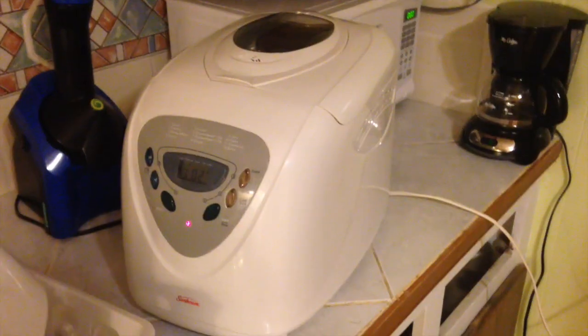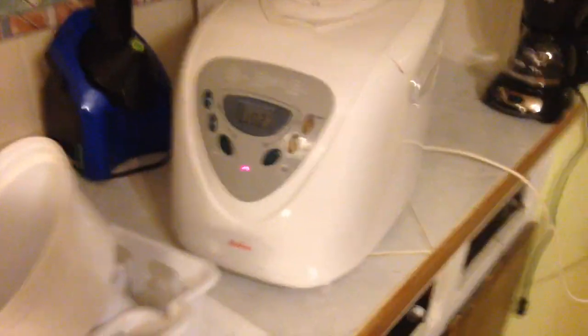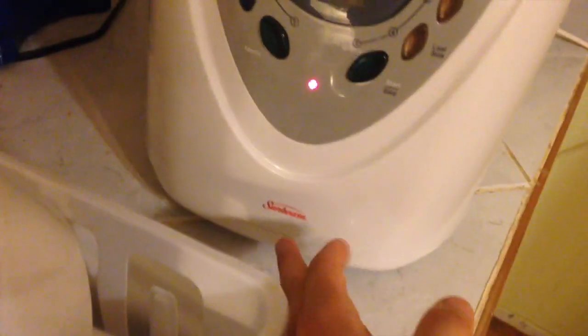Hey there YouTube, Beaconomics here. I have a cool little device that I picked up on the cheap in the neighboring city of Cape Coral. I picked it up for 15 bucks. I don't know if you knew what this was before I tell you — this is a bread maker, guys. It's the Sunbeam, model number 5891.